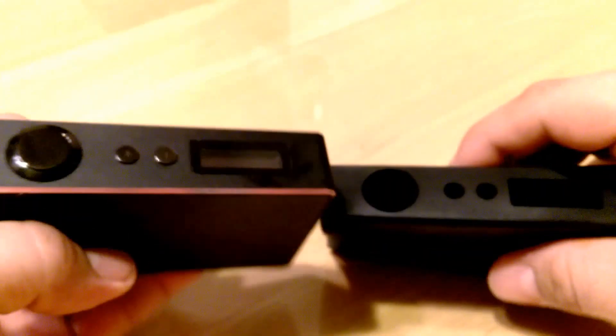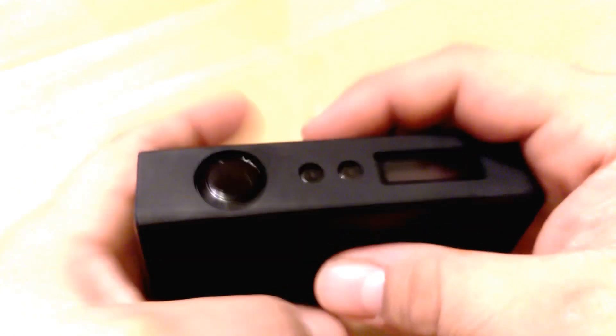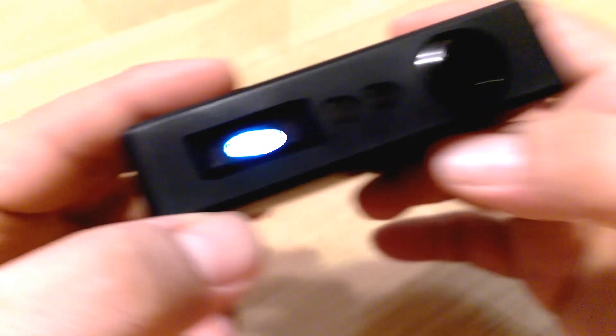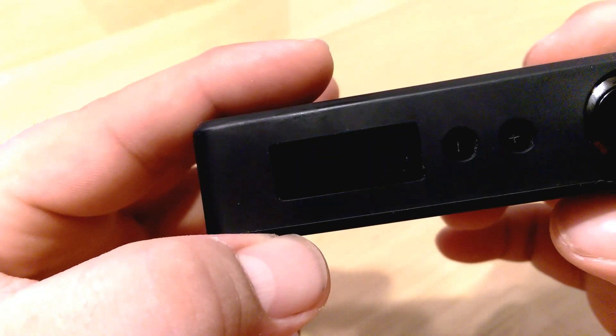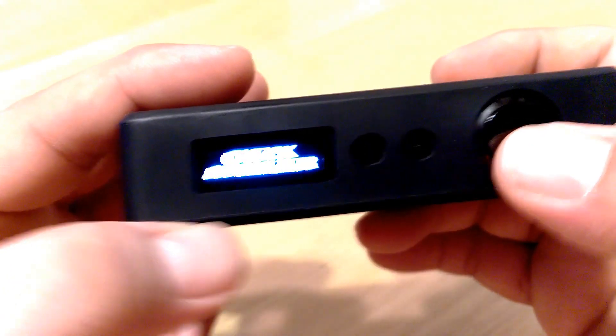Cover plates — nice and tight. Slide our case on, nice and smooth. Let's power up. Five clicks to power her on. And — 'Check Atomizer.'